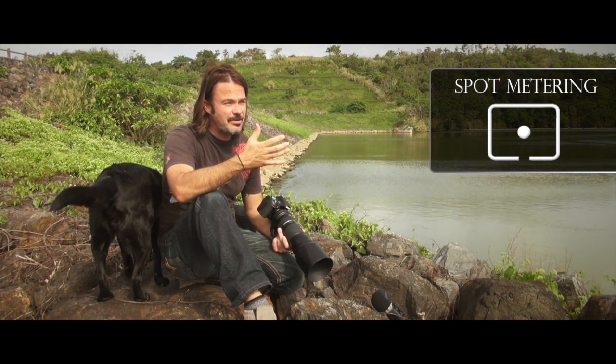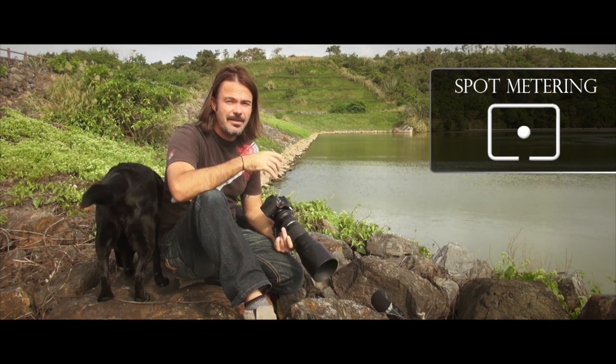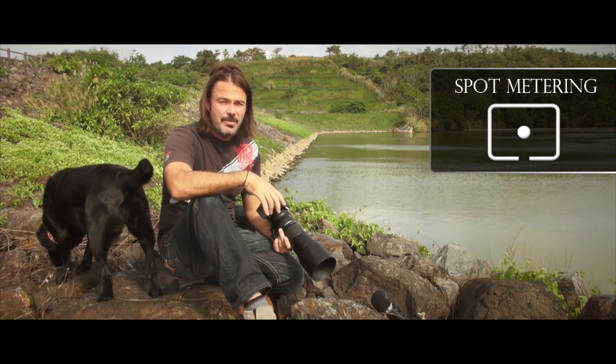So if you're going to be focusing on someone's face, for example, if they've got darker hair it's going to give you a darker reading than if someone has light or fair hair. This is a really, really fine exposure reading for your image.